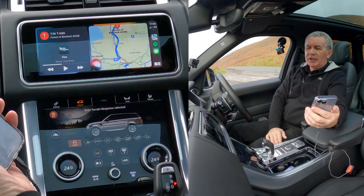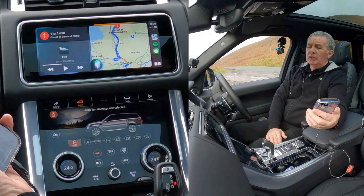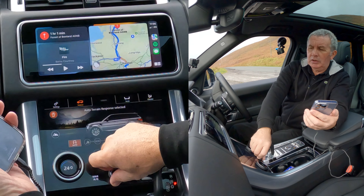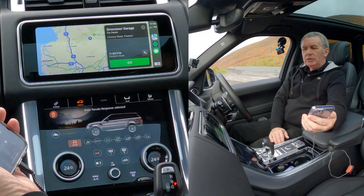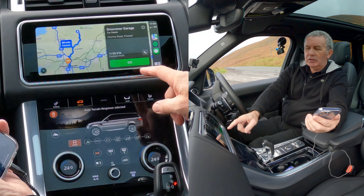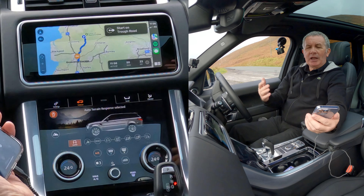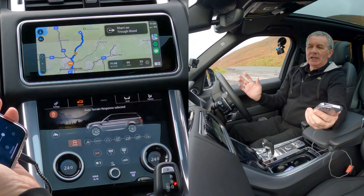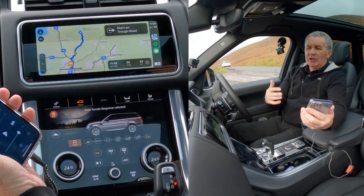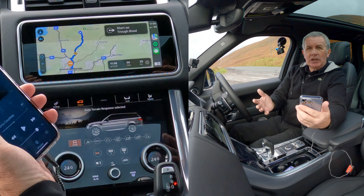Hey Siri, take me to Grosvenor Garage, Preston. Getting directions to Grosvenor Garage — Grosvenor Garage car dealer — click Go. With Apple CarPlay these days, why there's any other navigation system in here I'll just never know, because you can just do anything.